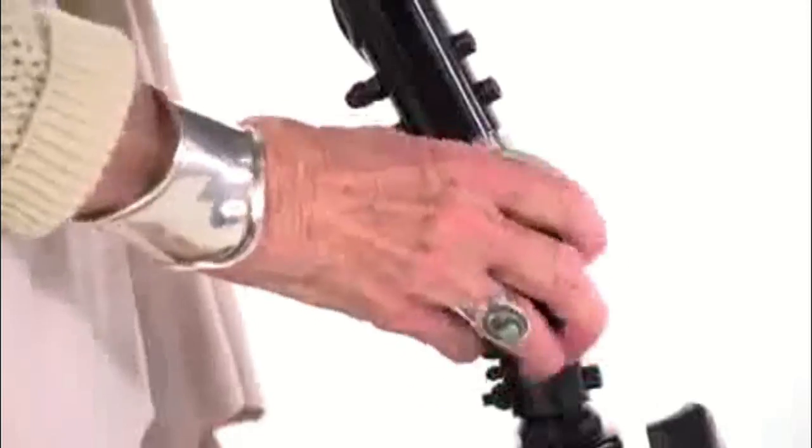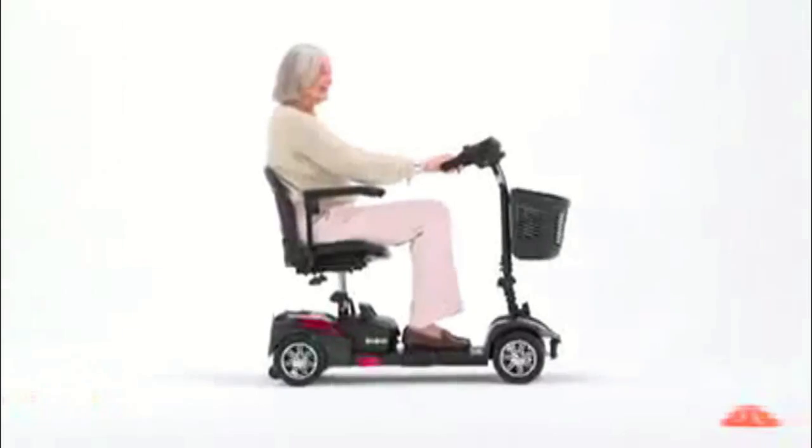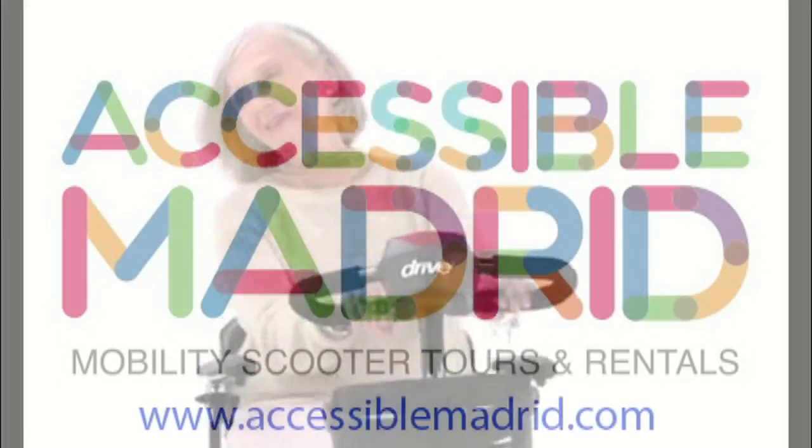Plus, the tiller's angle is adjustable to position the controls in the most comfortable driving position. You can always count on Drive Medical to bring you convenient and innovative lifestyle solutions. Now, and for the road ahead.